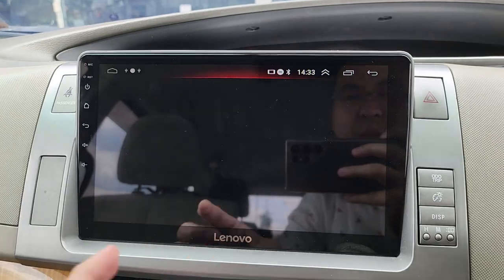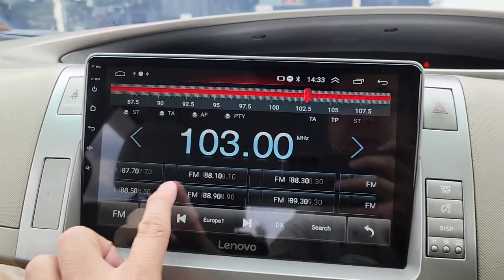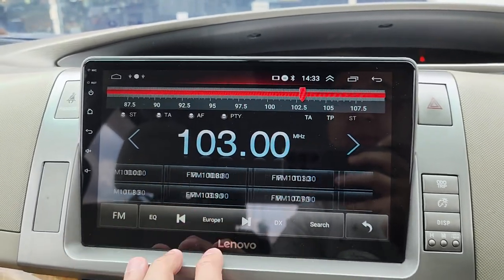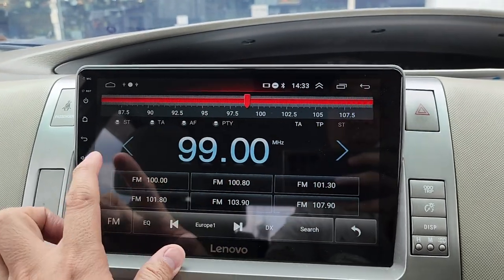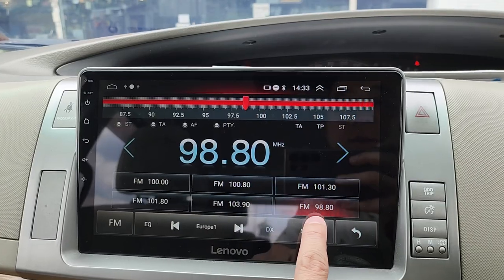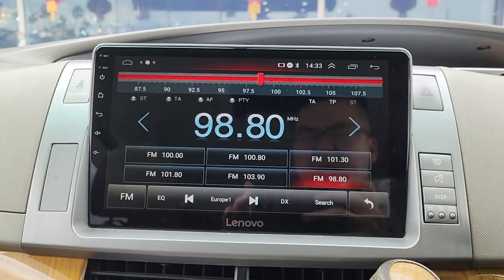Radio function — select your radio frequency. Long press to save the frequency. This is the radio for D1 HD.